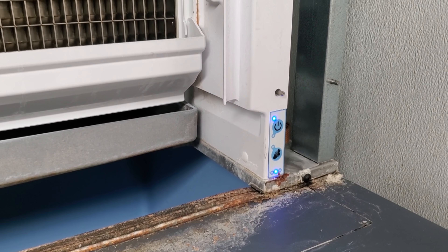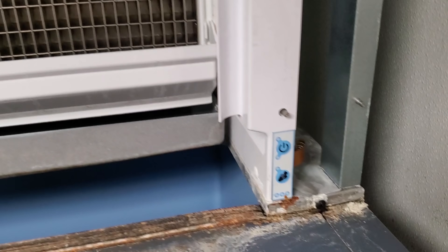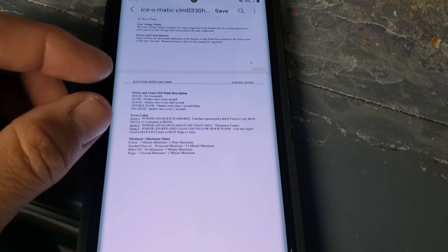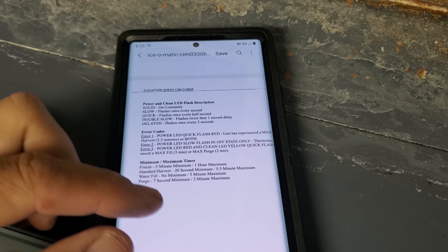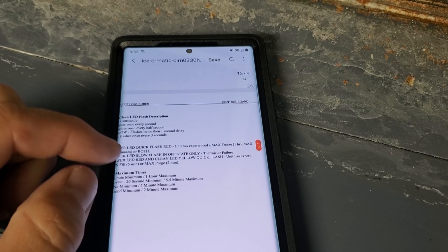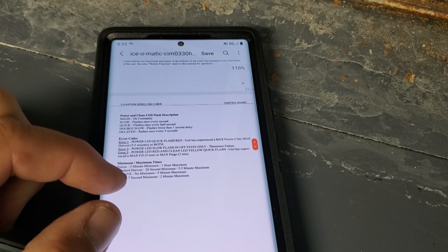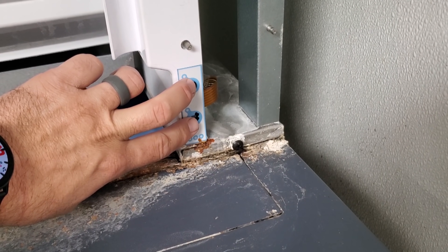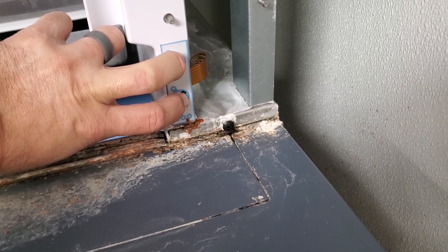I reset it again. I could have reset it wrong in the first place — I did a 3-second push. We're just waiting to see if something happens. So now, according to the manual, we originally had error 1: unit experienced max freeze. Once I reset that, now we have error 3 — red and clean LED quick flash: unit has experienced a max fill of 5 minutes or a max purge of 2 minutes. But it didn't even try to start that long. And I think you reset it by holding both down.